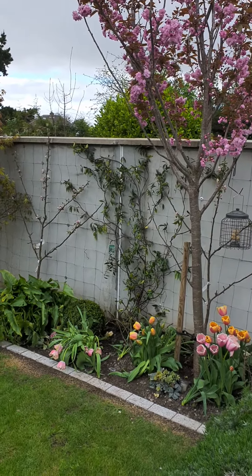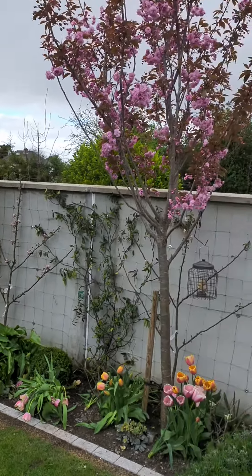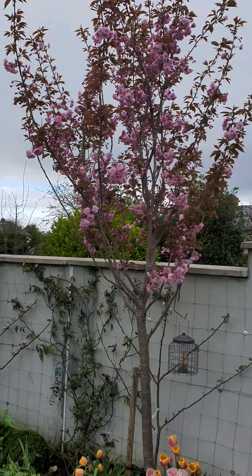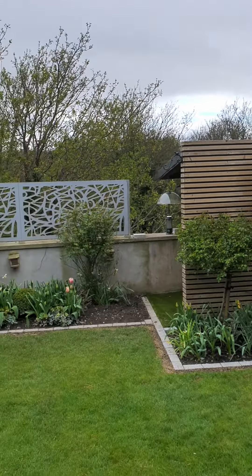So just a quick walk through of here. It's a very nice city garden, nicely designed and built. Nice pleached hedging — basically a hedge on stilts.